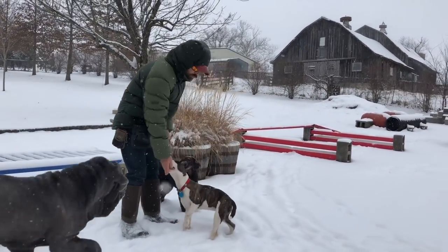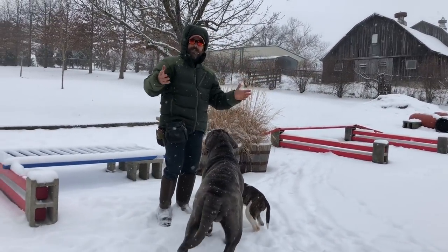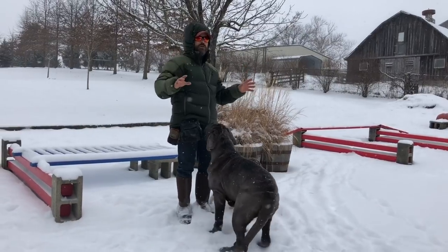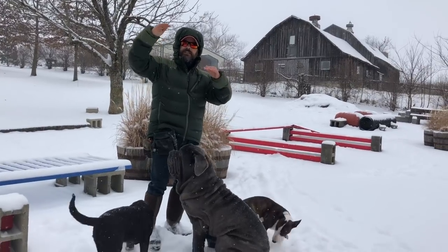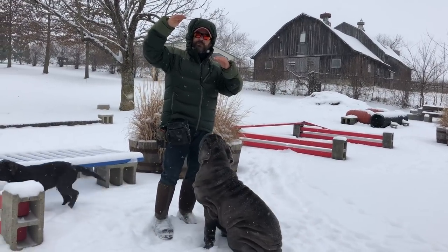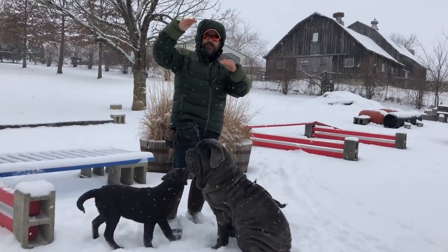This kind of training is really fun because you can't hardly mess it up. You're just walking around, and you understand that whatever you've been working on in your kitchen, you're not going to get that level of compliance or precision out in this kind of weather.